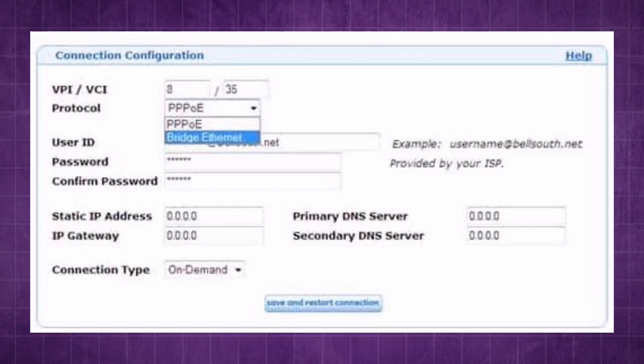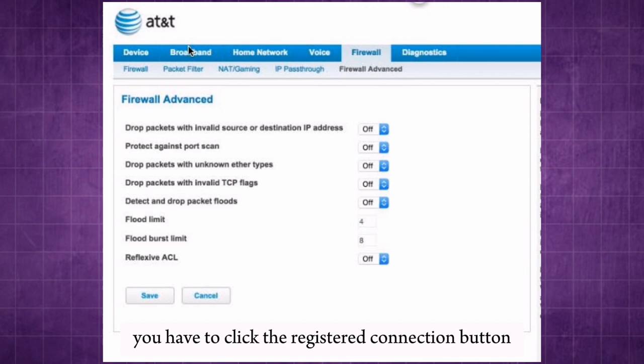Confirm the changes. You have to click the registered connection button. Wait for the router to restart and complete the bridge mode setup.